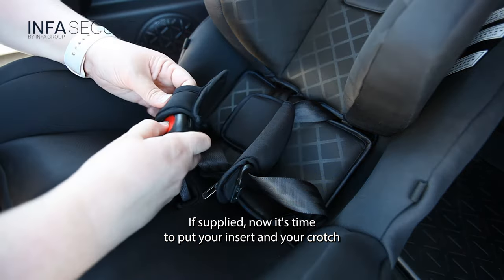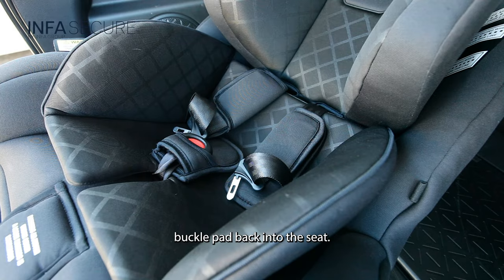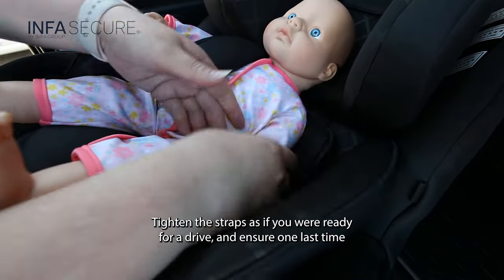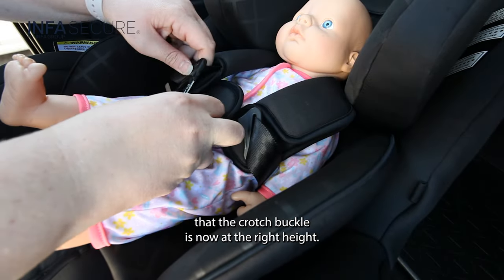If supplied, now it's time to put your insert and your crotch buckle pad back into the seat. Once complete, place your child back into the seat and engage the harness tongues into the crotch buckle. Tighten the straps as if you were ready for a drive, and ensure one last time that the crotch buckle is now at the right height.